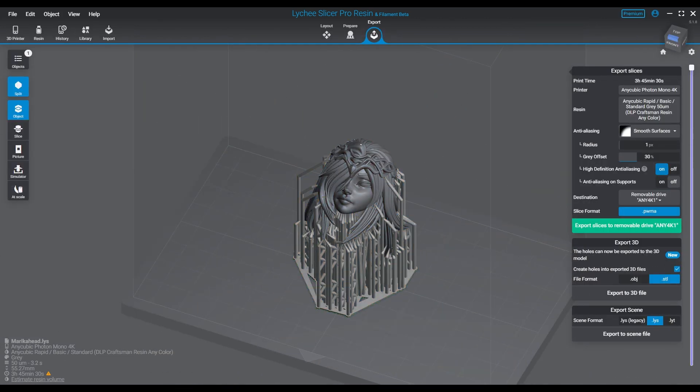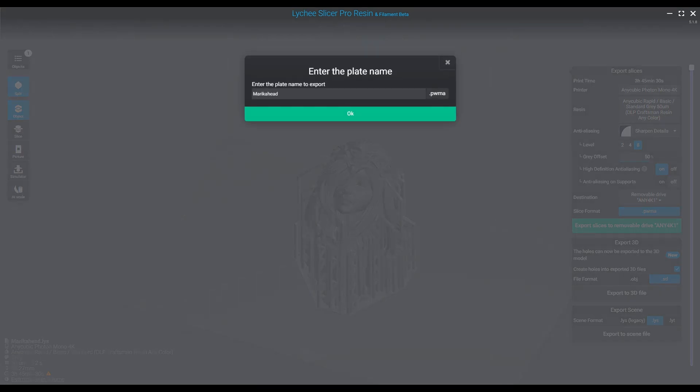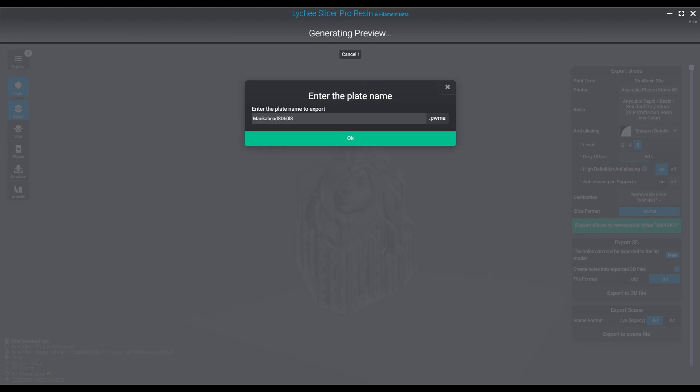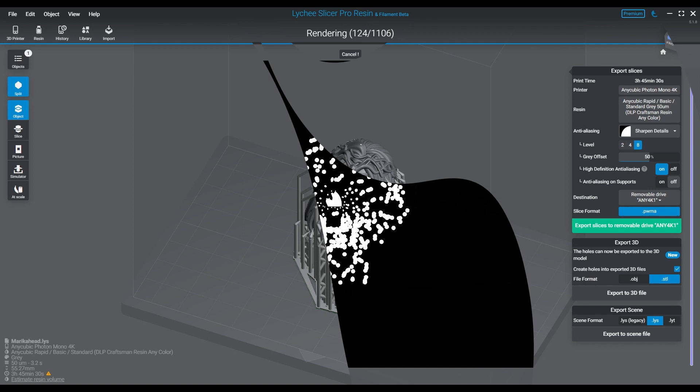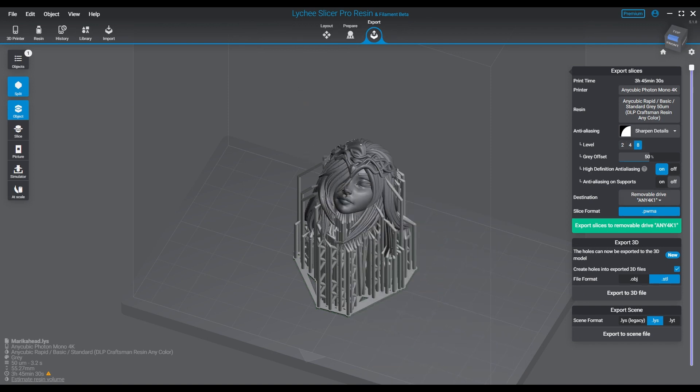If your model is small, I'd recommend turning aliasing off and printing straight. If your model is large with multiple parts — say a humanoid where the head is 55 to 60 millimeters — you want each part to be smooth. My recommendation is smooth surfaces between 30 and 50 percent, with a one to two pixel radius depending on your micron setting. At 35 microns, go with one pixel; at 50 microns, go with two to three pixels.